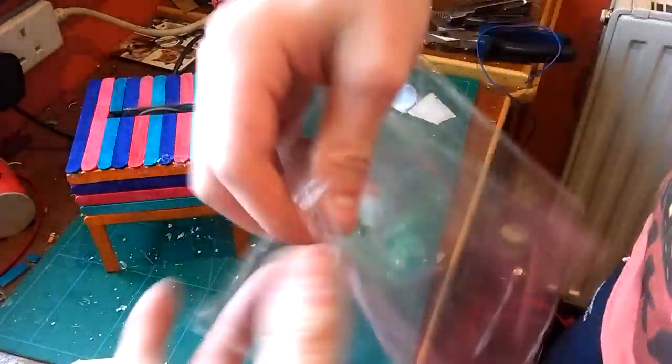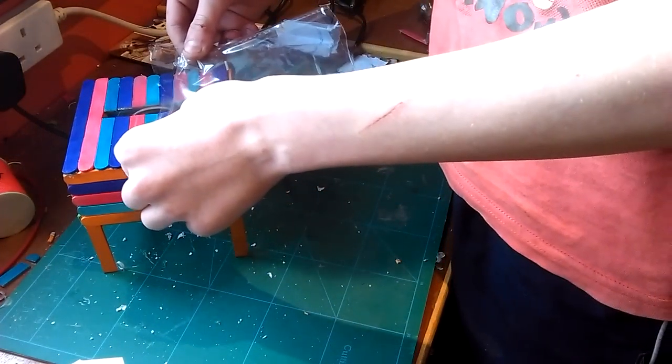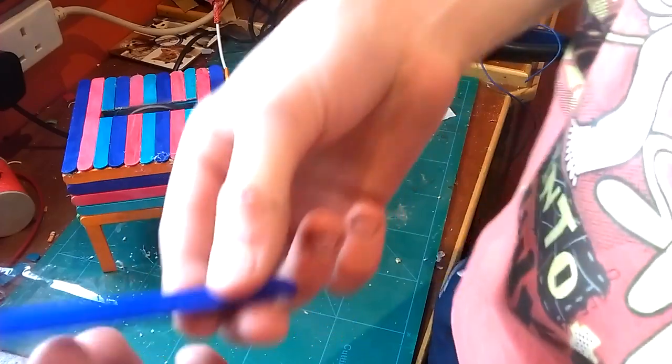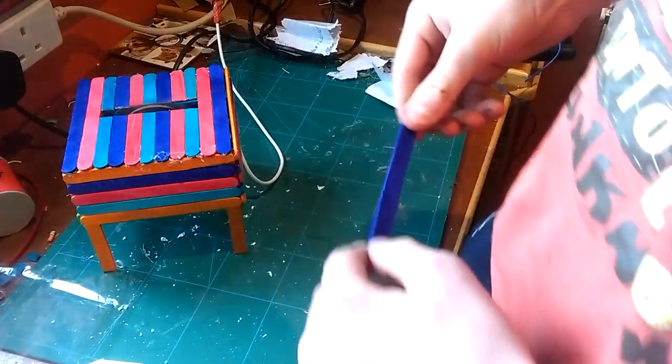It does make a lot of noise as I just said. The real test of what I built it for — cutting lollipop sticks. I've got a load of them and I'm gonna cut them.